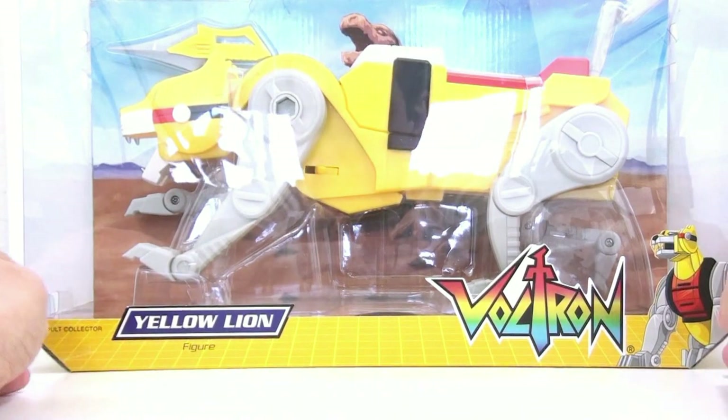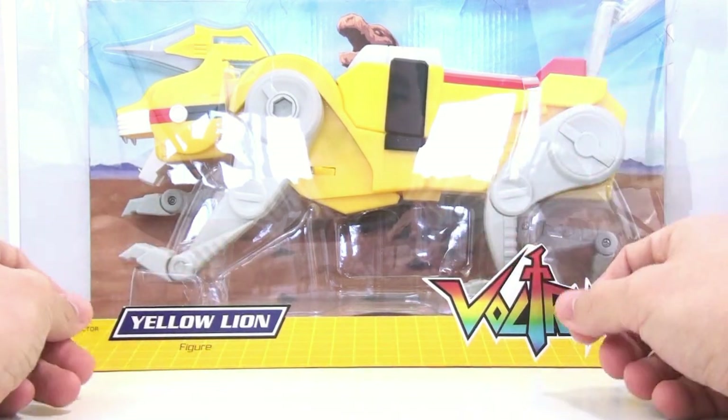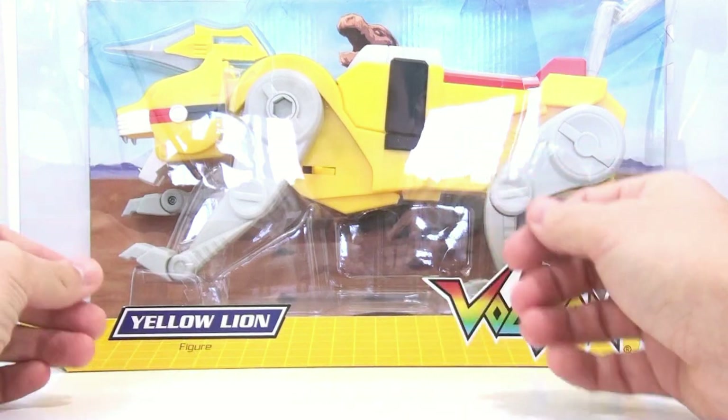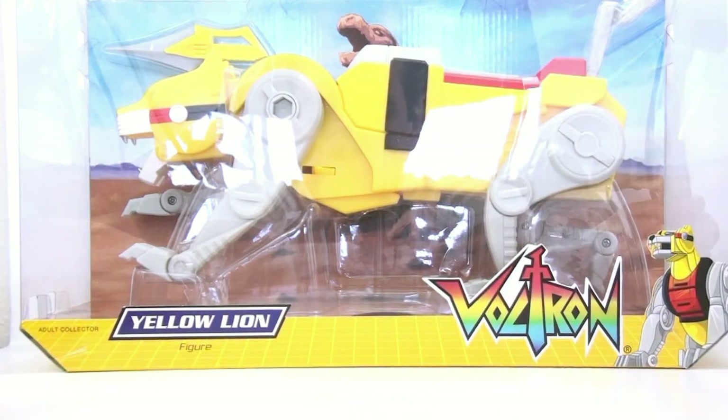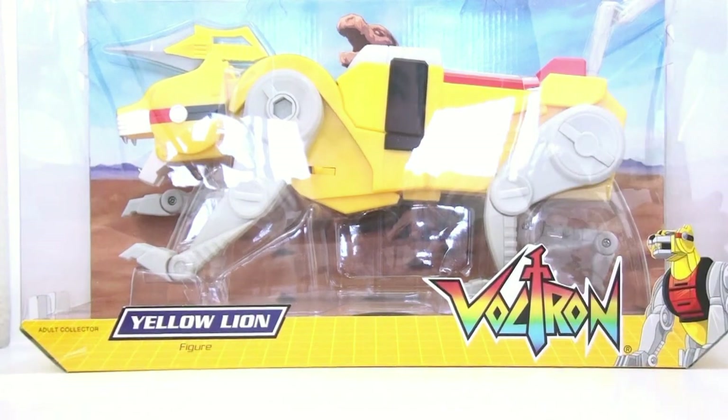Absolutely cool. I love the packaging — very nice, very wonderful. And a lot bigger than I thought. I'm constantly amazed by the size of these when I get them. This being one of the legs, it's obviously bigger than the red lion, but we'll get into that in a little bit. So let's get the yellow lion and Hunk opened up and out of their packaging and see how cool they actually are.